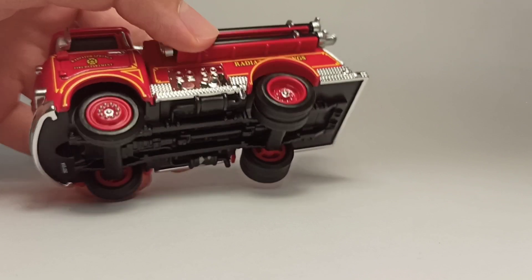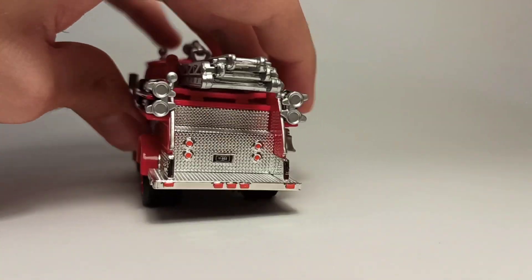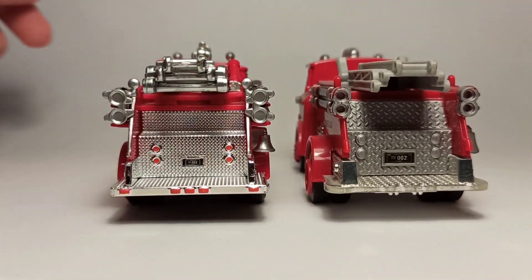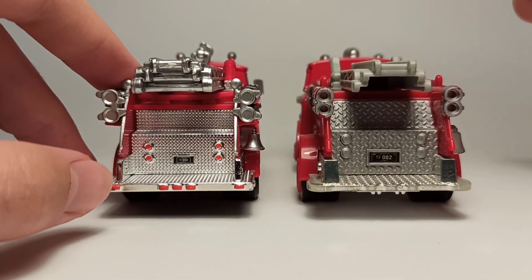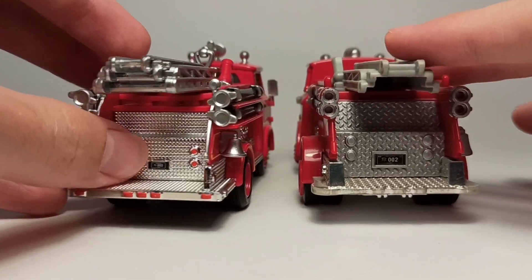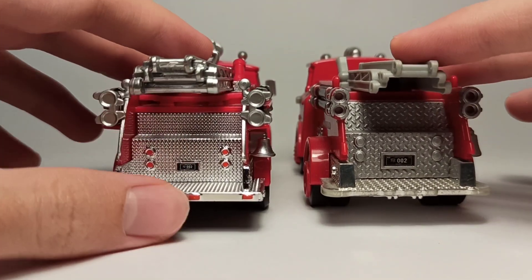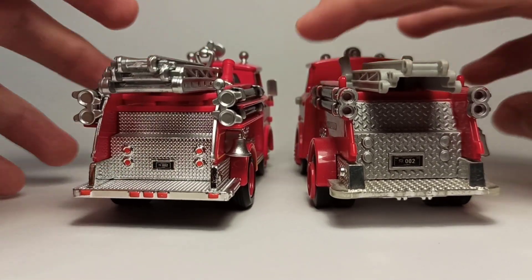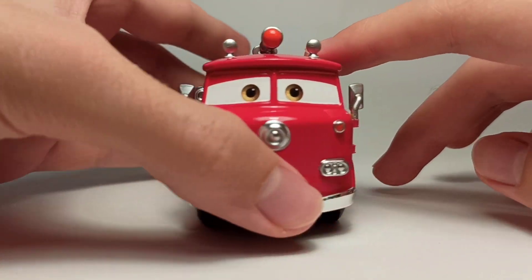He's got rubber tires with treads which is really cool. In the back, the license plate is much smaller on the Precision Series one, but you can kind of tell how much more there is to the Precision Series one compared to the other. This one feels like it's all one single piece, whereas the Precision Series one feels like there's a lot of individual stuff rather than just one single mold. Much more detail in general, and the other side is pretty much the same.